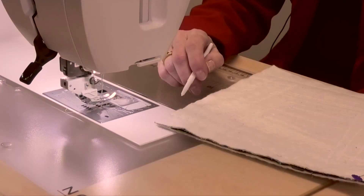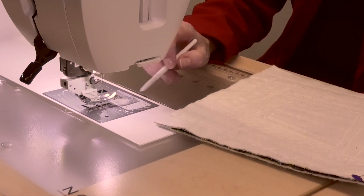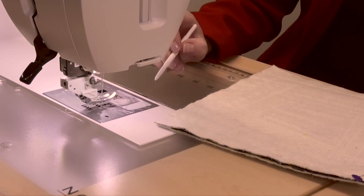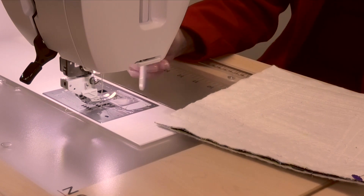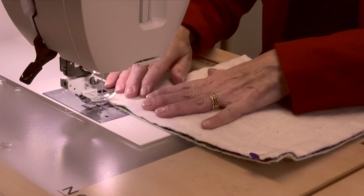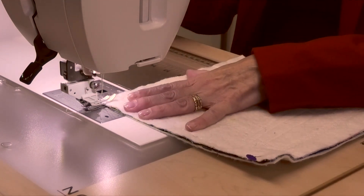I'm at the Janome MC 9450 and I wanted to tell you what combination of needle plate and foot I'm using. I've got my HP plate in here, and that works with a couple of different feet, one of which is the HP2 foot — what I have on here. It sort of looks like a walking foot. It's going to move those layers together and keep them together as they go through the machine really well. It stitches a quarter-inch seam for you. So let's go.